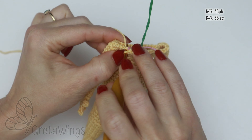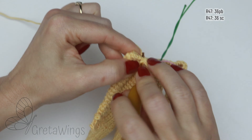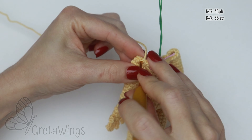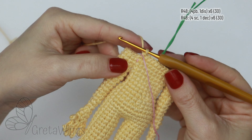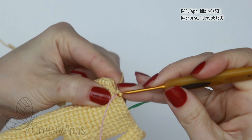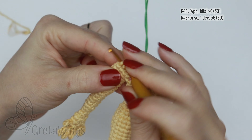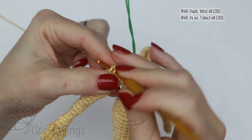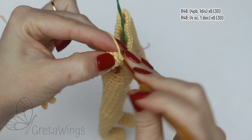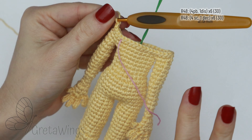On round 47: 36 single crochet. On round 48, starting with four single crochet: one, two, three, and four, and now one decrease. Then continue repeating four single crochet and one decrease until finishing this round with 30 stitches.